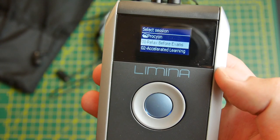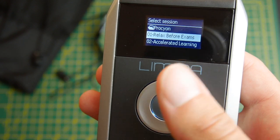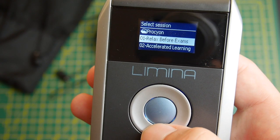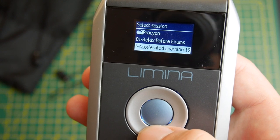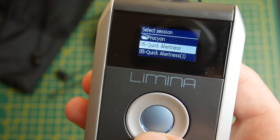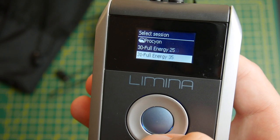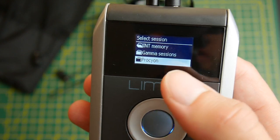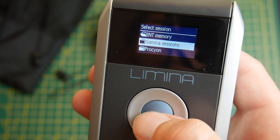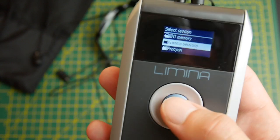Interestingly, it actually contains all of the sessions from the Procyon. So if you're considering whether to get the Lumina or the Procyon, I'd get this one, since it already includes all the Procyon tracks plus the Lumina's bonus tracks. The one downside is the menu navigation — you can only see two items on screen at once, and with potentially a hundred tracks it takes a while to scroll. The scrolling also feels slightly laggy, but other than that, the menu is bright and easy to use.